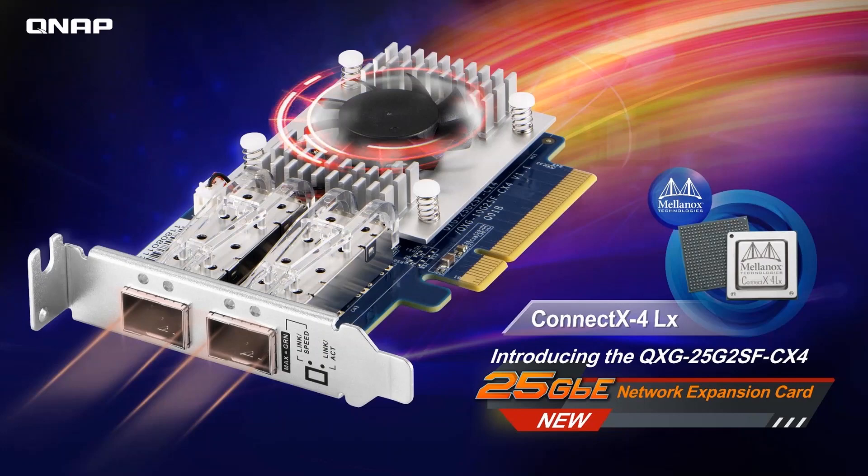Hello everyone, welcome back to NAS ASAP. Today we are introducing the brand new 25Gb Ethernet network expansion card, the QXG-25G2SF-CX4, using a Mellanox ConnectX-4 LX SmartNIC controller. This new card provides great improvements on large file sharing.